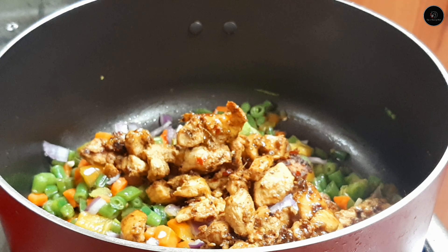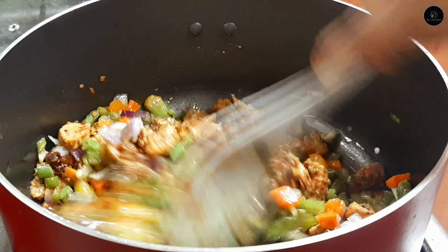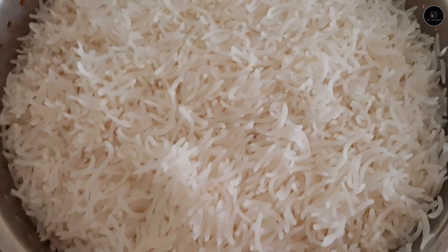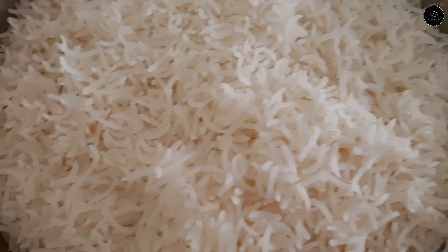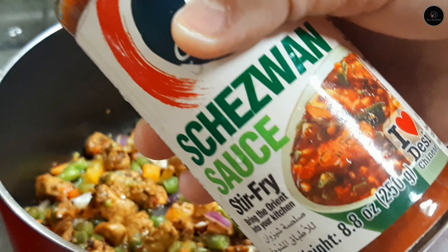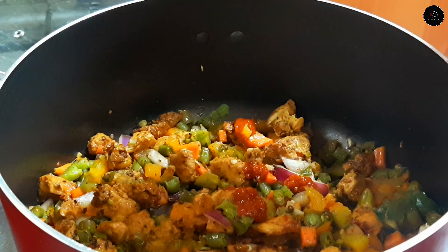Let's mix it all well. This is already cooked — we can do the same way. We can do the rice in fried rice. I need to cook it a little bit.